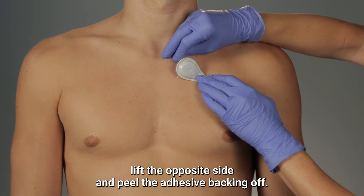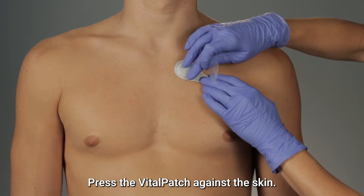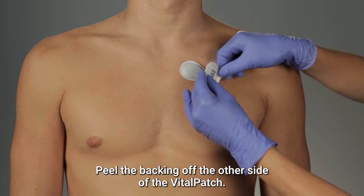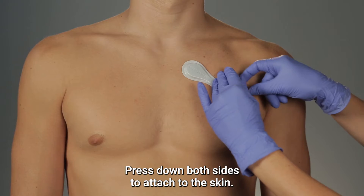While holding one side of the Vitalpatch down, lift the opposite side and peel the adhesive backing off. Press the Vitalpatch against the skin. Then peel the backing off the other side and press down both sides to attach to the skin.